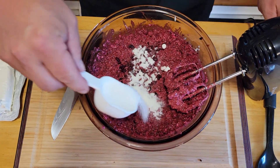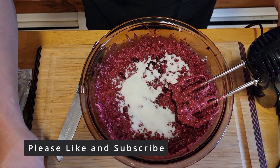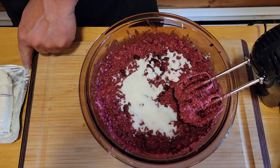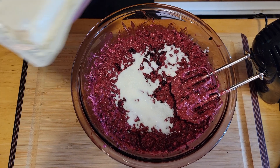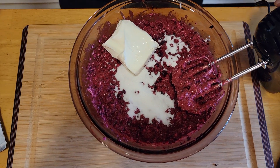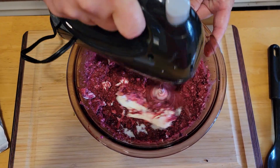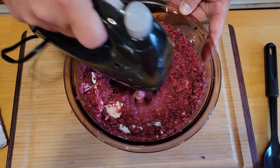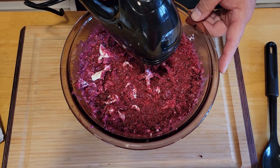Okay, so we've got our blackberries mixed in. Now we're going to go ahead and add a quarter cup of sugar — you can use a little more or a little less to your liking. And then we're also going to add another half a chunk of cream cheese, and finish mixing that all up. Once we get this mixed up, we'll be ready to fill our jalapenos.